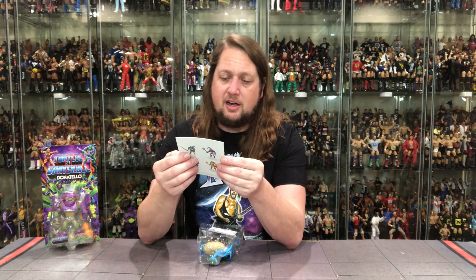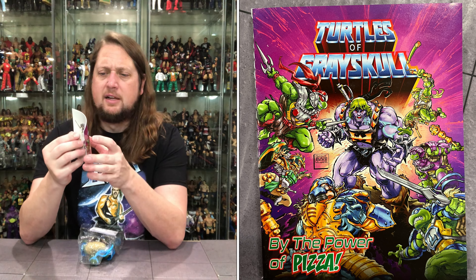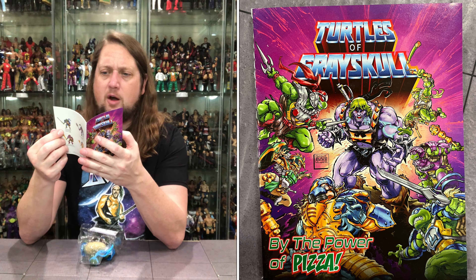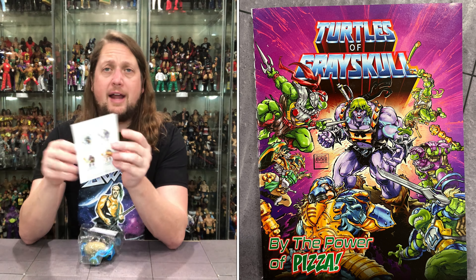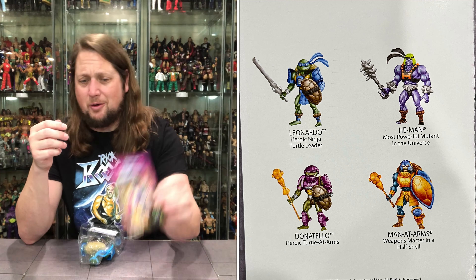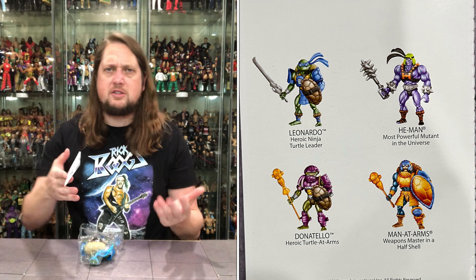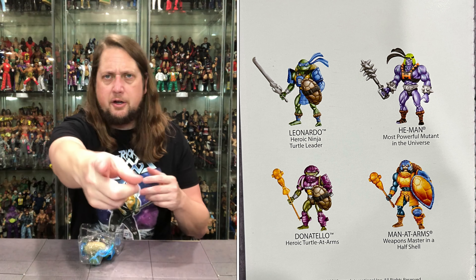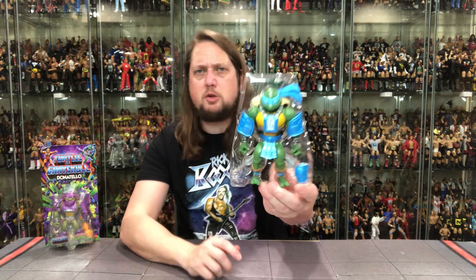It says Turtles of Grayskull, by the power of pizza. You've got Trap Jaw, the Turtles, Krang, Skeletor — the whole gang's here. You also get the instructions for the modularity — you can pin things on and take them off, change them up, mix them up, do whatever you want to do. Leonardo is looking pretty good right there.